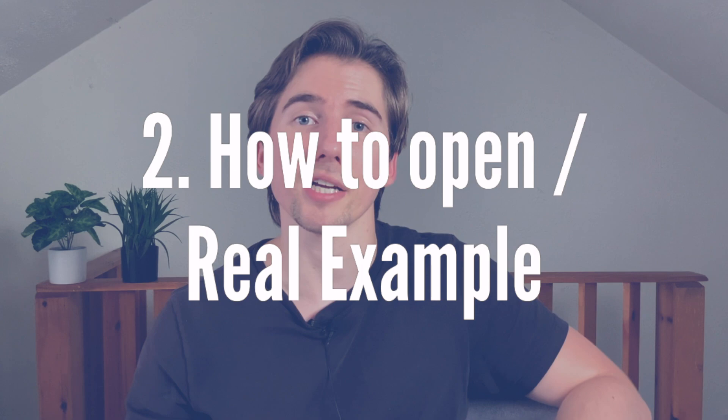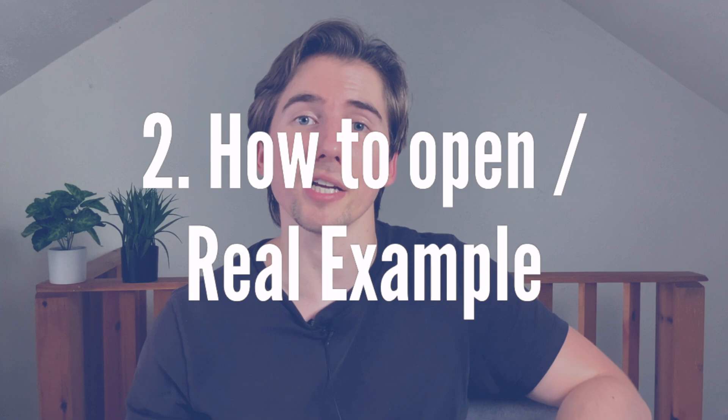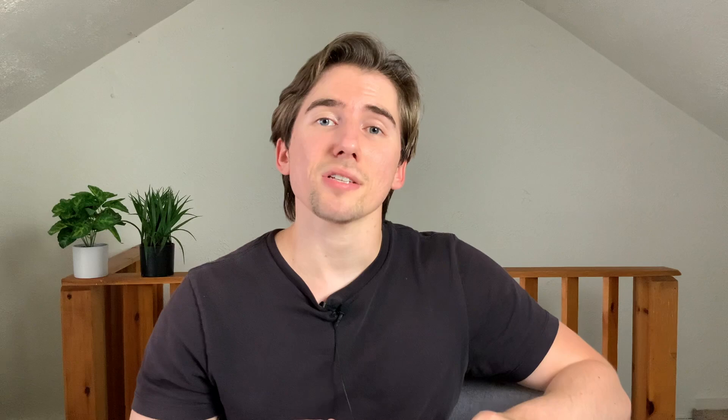Welcome back to Everything Options. My name is Greg and today we're going to be talking about the iron butterfly. To break this video down for you: first we're going to go over the basics of the strategy, followed by how to open one of these trades with a real example, then I'm going to show you how to close it — which is equally important — and finally we're going to talk about the risks of the iron butterfly.